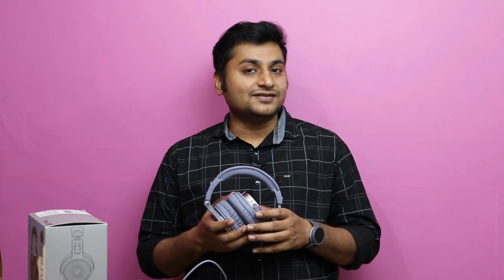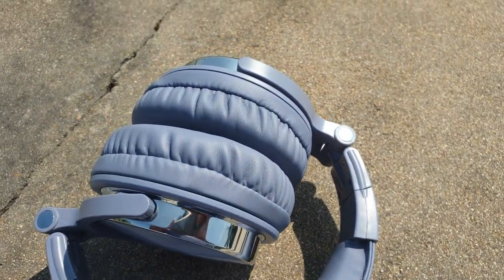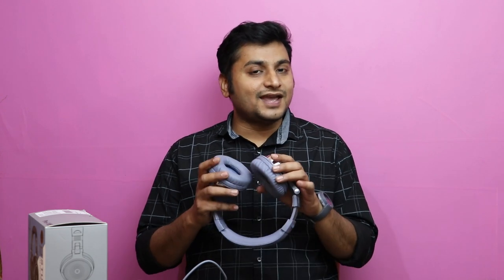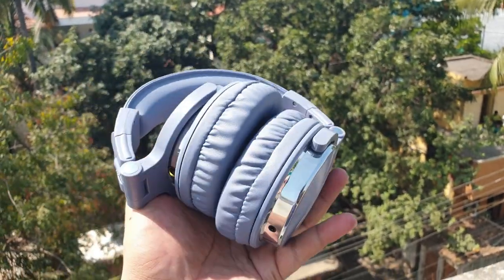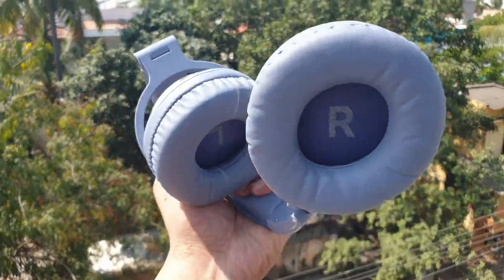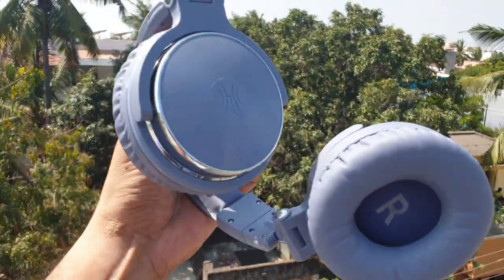The bass is boosted but not overpowering — overall it is very good. You can say the bass is boosted, but it remains enjoyable. The mid-tones are very crystal clear. The high tones are very solid. Overall, the low, mid, and high balance is perfect, though the bass does have a boosted feel.